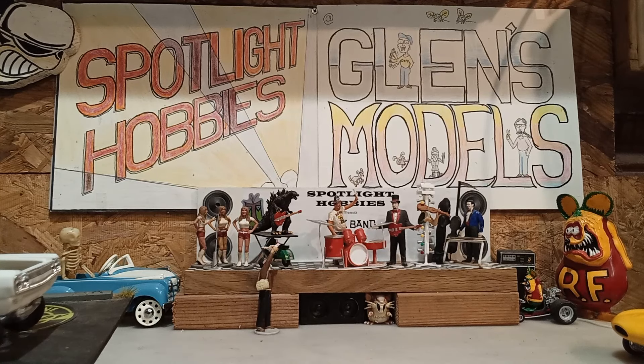Well, hello all my model car building buddies. This here is Glenn's Models. I'm Glenn, and they say I'm lazy, but it takes all my time.